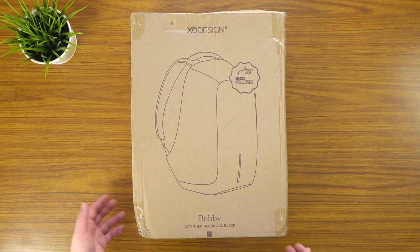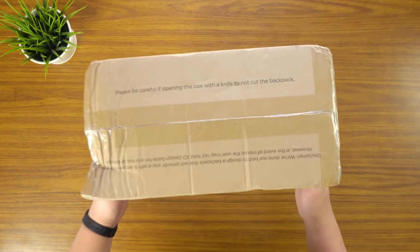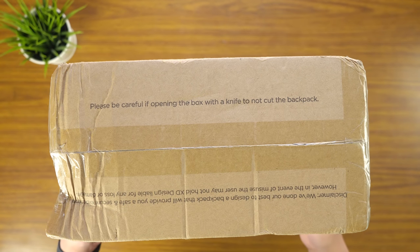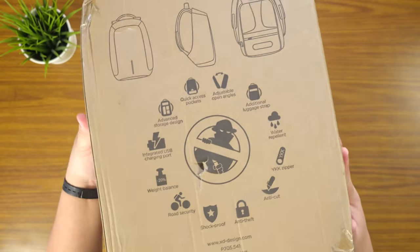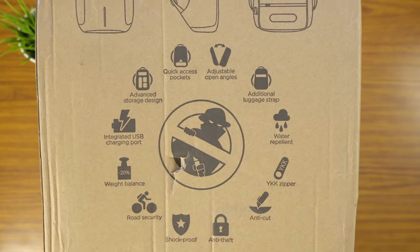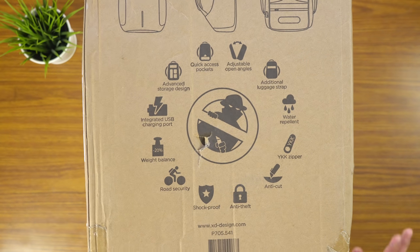I found this really funny — at the bottom it says 'please be careful if opening the box with a knife, do not cut the backpack.' I found that so funny because at the back it says it's anti-cut, which means it's like cut-proof because it's supposed to be anti-theft. I just thought that was hilarious.